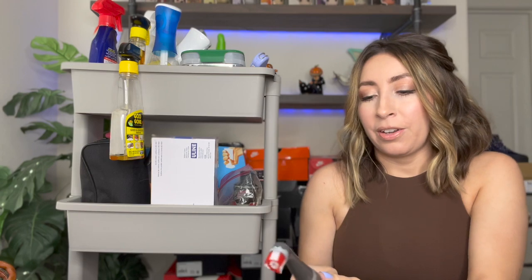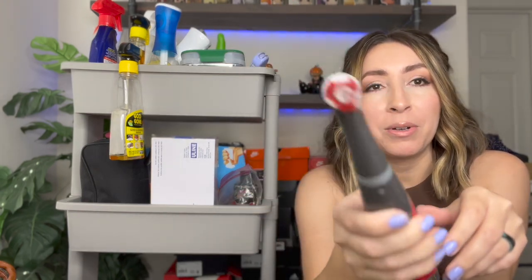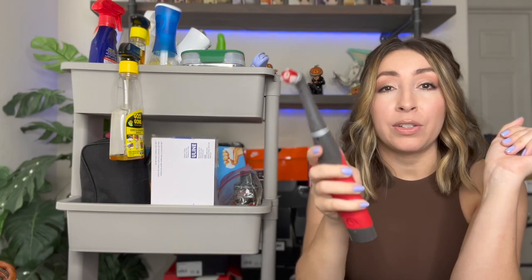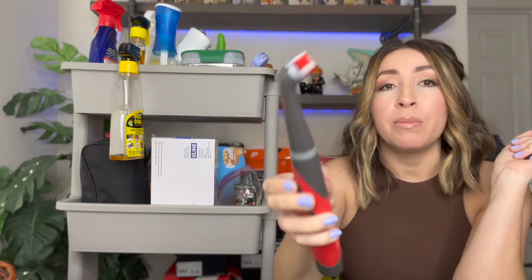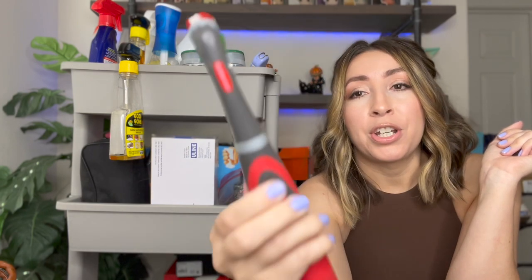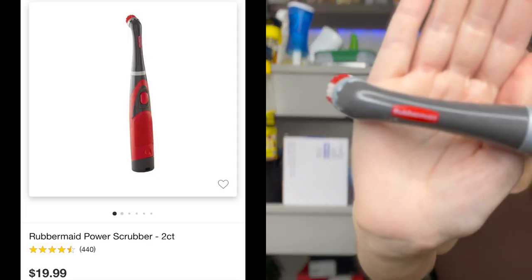The next brush I have is also battery powered, just a lot smaller. This one is really good for little small cracks you need to get into. I love using this one for the inside of shoes — sometimes you have to clean the insoles, and if the insoles don't remove out of the shoe, this one works perfectly to get in there and clean them. It's by the brand Rubbermaid, and I believe this one is from Target.